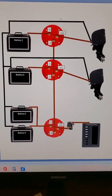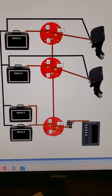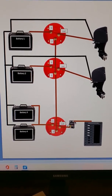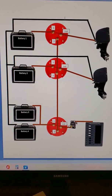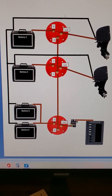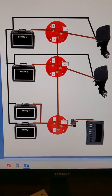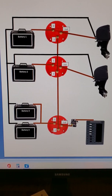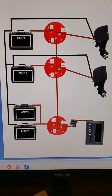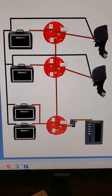If you want to tie any of the batteries together, you use selector switch number two. Let's say battery number two goes dead — that engine won't crank — and you want to tie in the house batteries. All you'd have to do is put house batteries on 'both' on the selector switch, and put battery two's selector switch on two. That ties the house batteries into the engine while isolating battery number two.